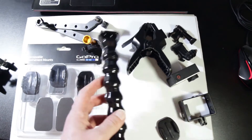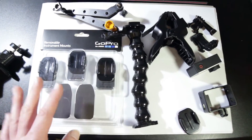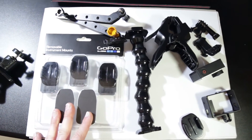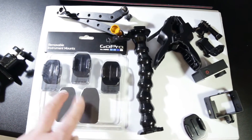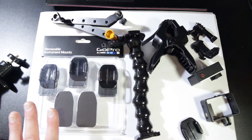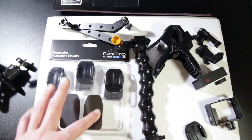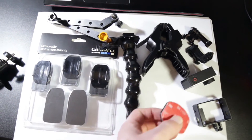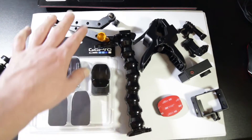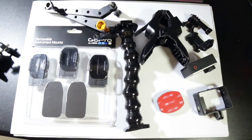We have the instrument adhesive mounts here — the official GoPro ones. If you're going to do this regularly or on other people's instruments, these are what you want. They're about 35 Australian dollars, about 25 US from eBay. They don't damage the lacquer on your guitar, drums, or whatever you want to stick it on. They're pretty sticky, though not as sticky as the standard adhesive mount, so I did run into some troubles when using these with a lot of weight on the mount with an extender arm — you may want to tape it down.